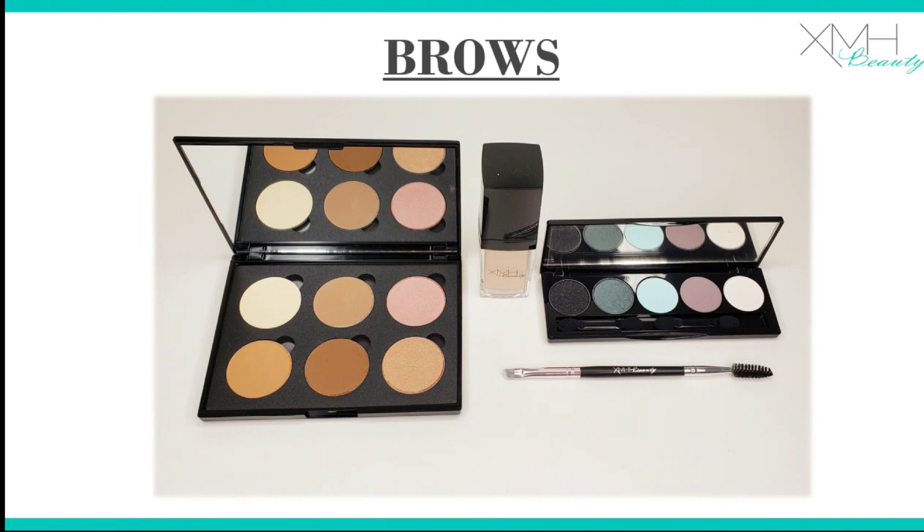For brows, I'm going to need three different models. We have Carrie from our team and this is Corey, her sister. I'm going to run you through protocols for different hair colors.